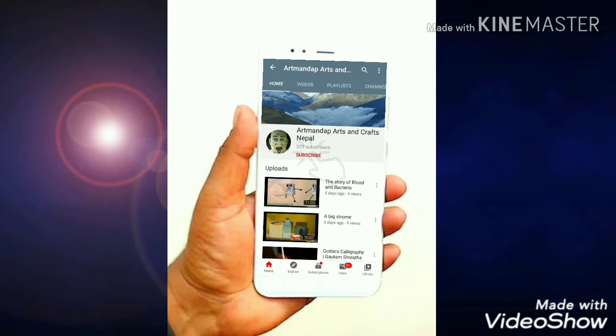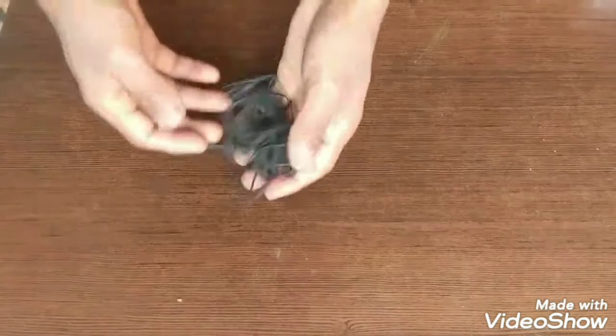If you want to subscribe to Art and Crafts, please press the bell icon. Hello, Namaste!